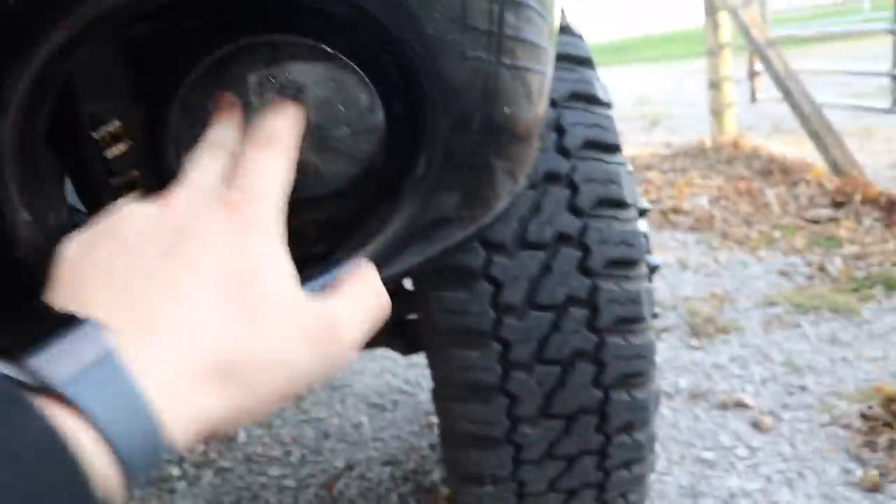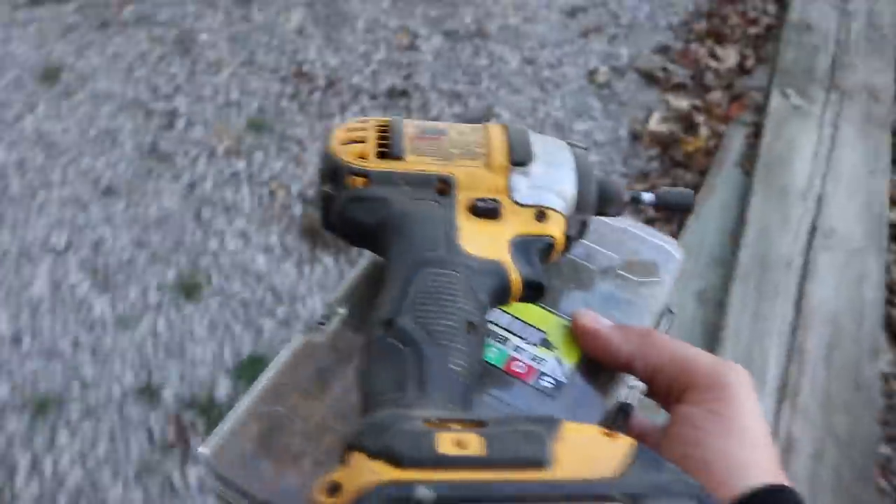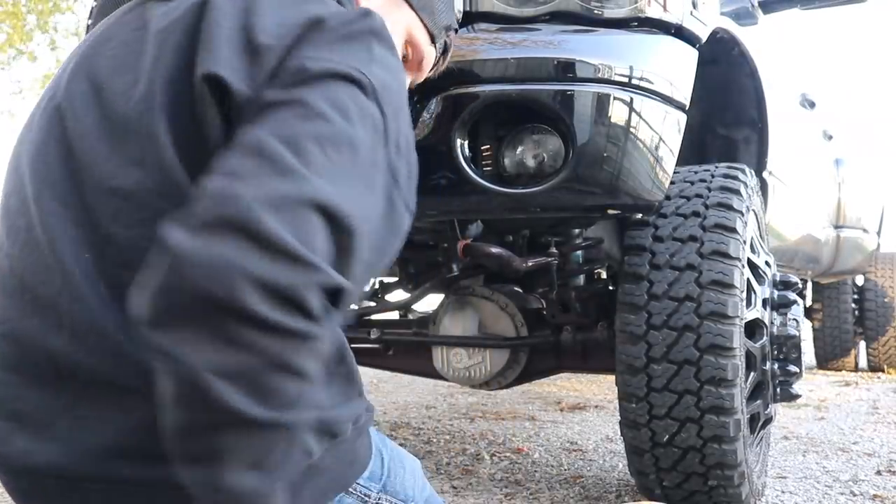We do have something coming in to fill in this ugly gap — it's blacked out and matches the bumper, should be pretty sweet. But first we're going to take these out to make room for our pods. Try not to drop anything while removing these.